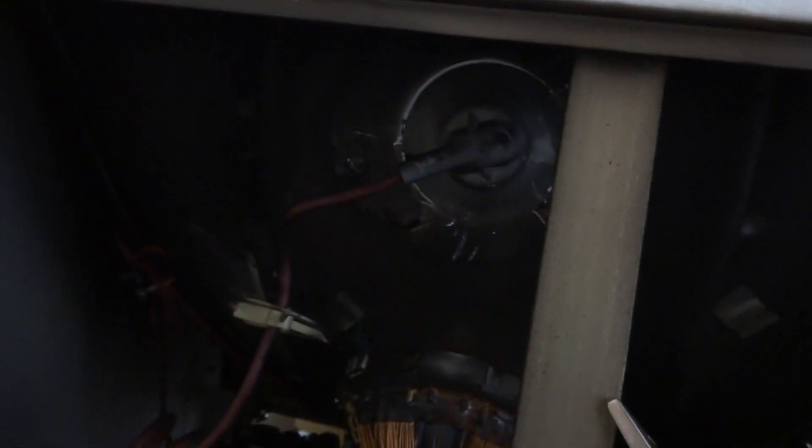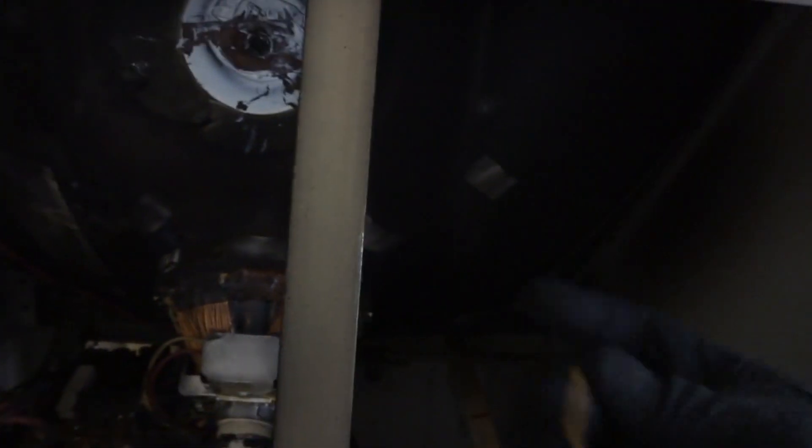Yeah, this thing is just not wanting to come out — the suction cup is on there really really good. But there are normally two clips underneath here that will come loose. It feels like maybe one of them has come loose but I just can't get past this suction cup. I'm going to grab another screwdriver to keep the suction cup up — and there we go, just as I say that I'm able to get this thing off.